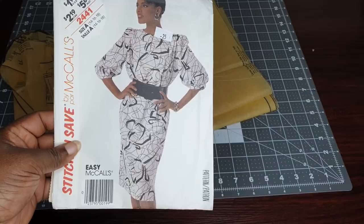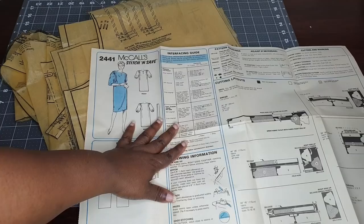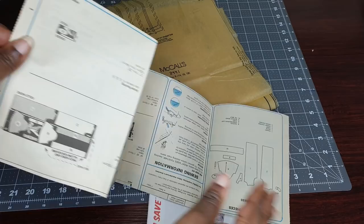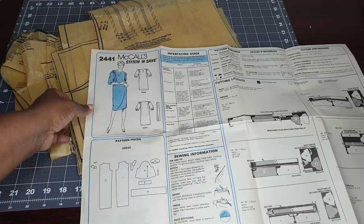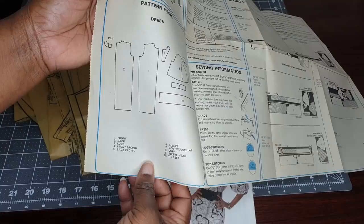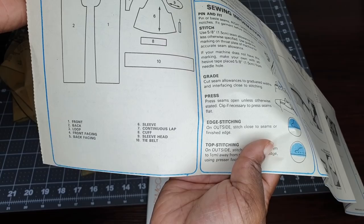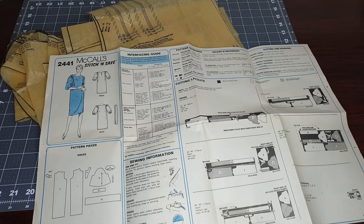This is a vintage 1986 pattern. I'm going to go ahead and open up the instructions so you can see what we are dealing with. We have all our pieces here and they include the front, the back, a loop, front facing, back facing, sleeves, continuous lap, a cuff for both the right and left sleeves, the sleeve head, and a tie belt. So it is a 10-piece pattern and it is classified as easy.